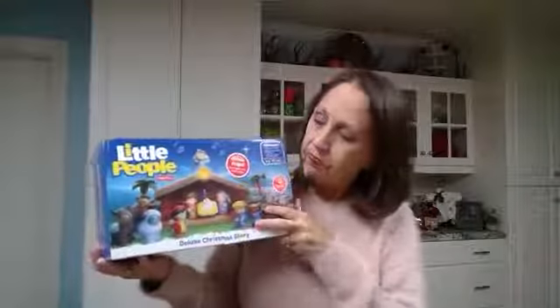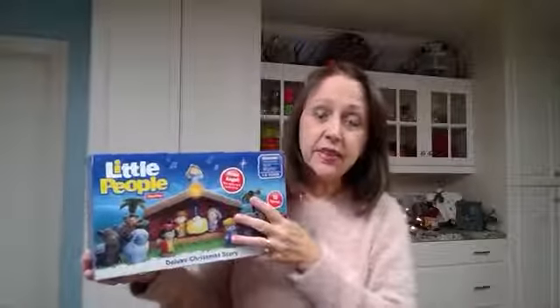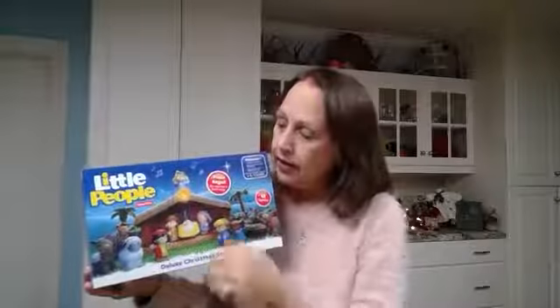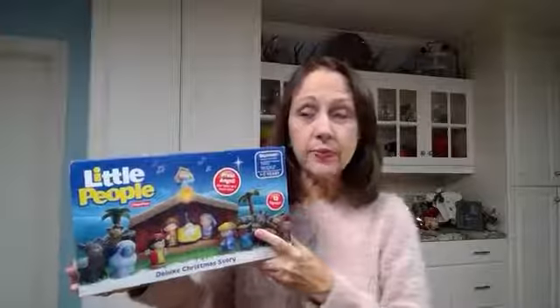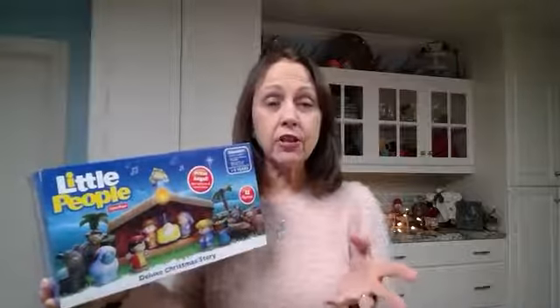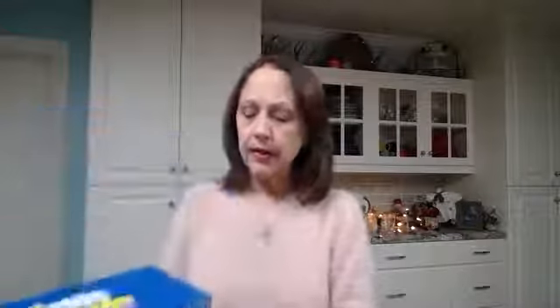My kids also have the Fisher-Price Little People nativity set — this is awesome. My granddaughters will play for hours acting it out. The pieces fit right in their hand and the star actually lights up. I have a spare one still waiting for my son Hunter's future family. All three of my granddaughters love playing with this — it's great imaginative play and storytelling. Even a two, three, or four year old can play with it, and my six-year-old granddaughter can tell the whole story.